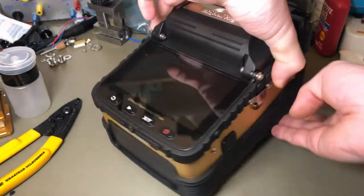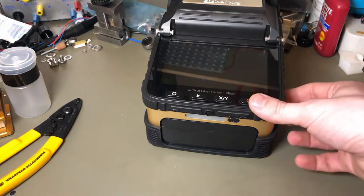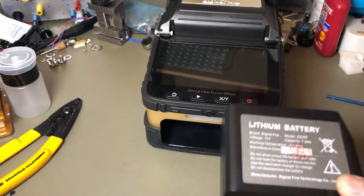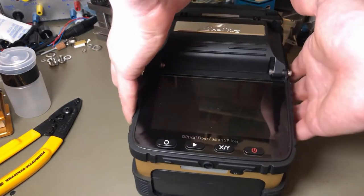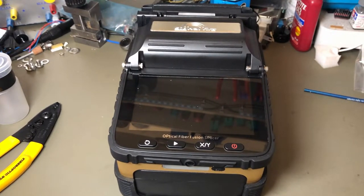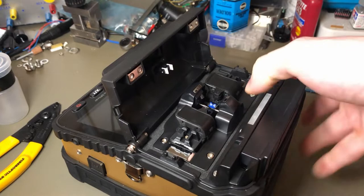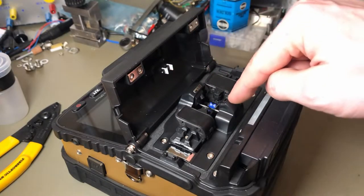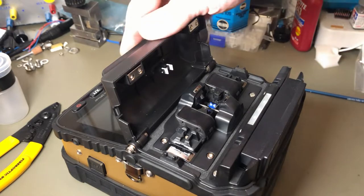There's a warranty void sticker. The manufacturer does claim lifetime warranty on most of this thing and a one-year battery warranty — that's what it said on the sticker. This button on the side just pushes out the battery. It's a 7.8 amp-hour battery and looks like it was made only about three weeks ago, so these things are probably selling quite well. On the top you have your V-grooves and fiber clamps for holding the fiber, the arc electrodes, and back there a shrink tube heater.